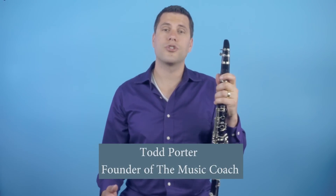Hello, my name is Todd Porter and I'm the founder of The Music Coach. In this lesson I'm going to show you how to tune your clarinet.